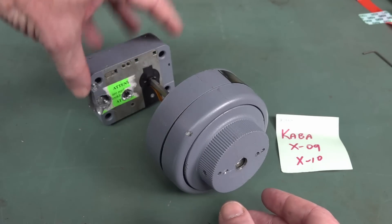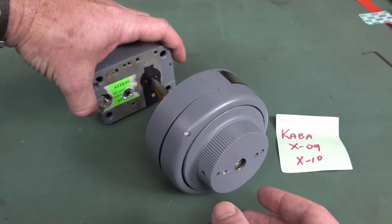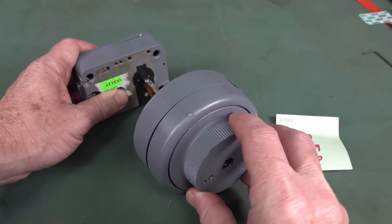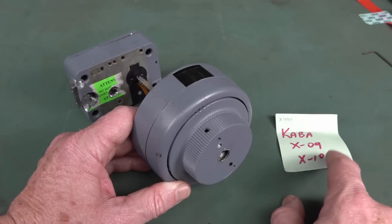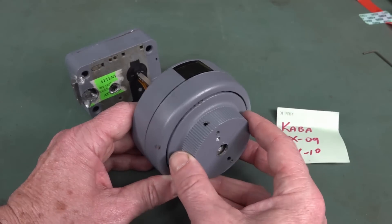And that's what we've got here — this is not a stepper motor. This is the back part of a safe lock, so that goes inside the safe. The part you want to secure. And outside here you have what looks and feels like your traditional safe tumbler. So this is the Kaba X09, and probably the X10 as well.